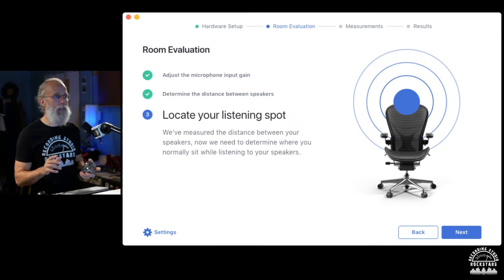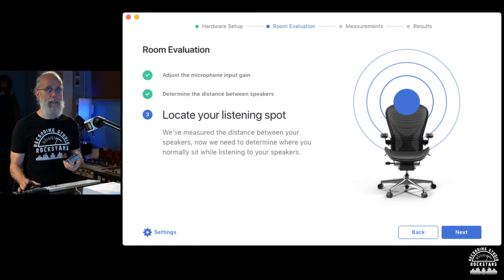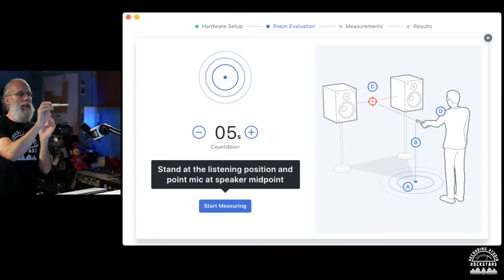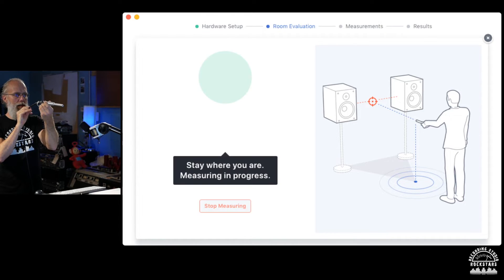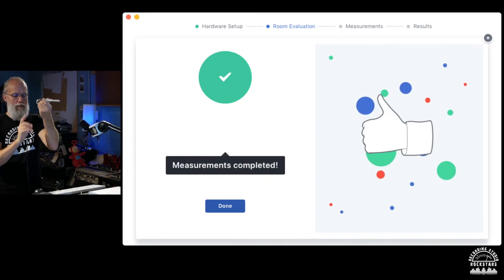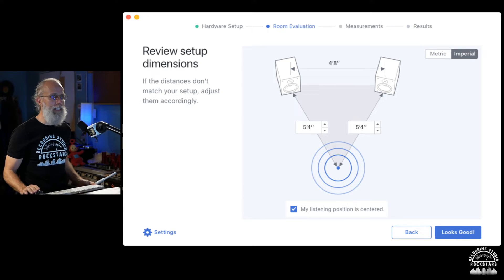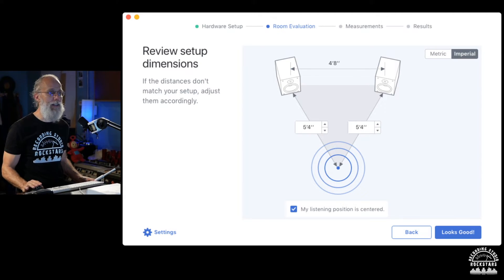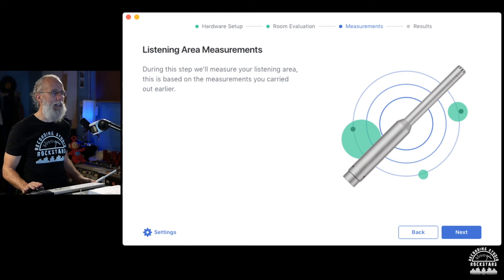Next it wants to locate the listening spot. We've measured the distance between the speakers, now it needs to determine where you normally sit while listening. I'll hold the mic in the sweet spot and let it start measuring. Then it says to review the setup dimensions — four feet eight inches woofer to woofer, about five feet four inches to the listening spot, picked up as equidistant on either side, and confirms my listening position is centered.